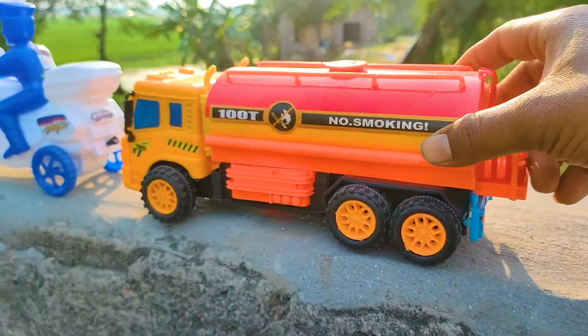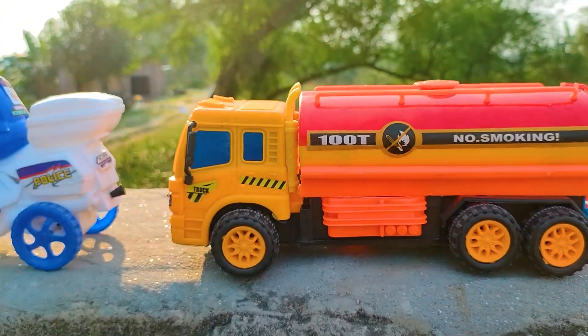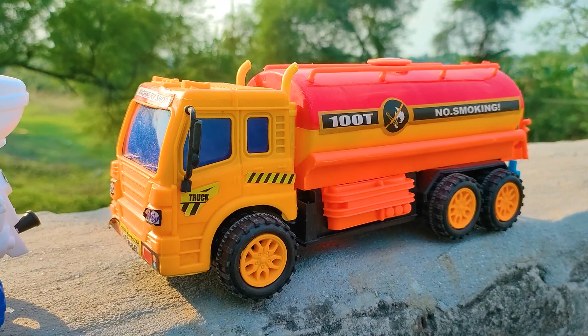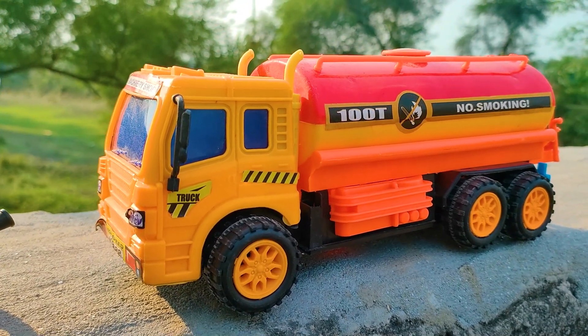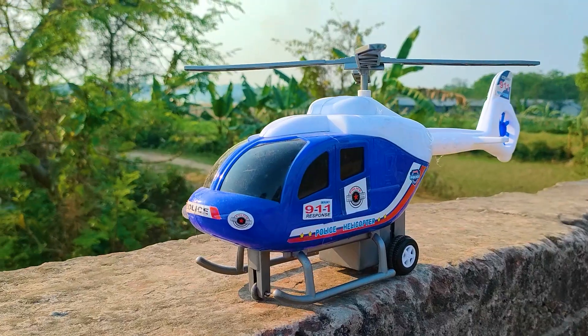I parked the fuel tanker beside the police bike. This tanker has a yellow, blue, black, and red color combination. It is a six-wheeler realistic model fuel tanker — very nice and beautiful. The last one is a 911 emergency police helicopter.